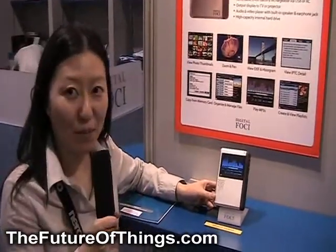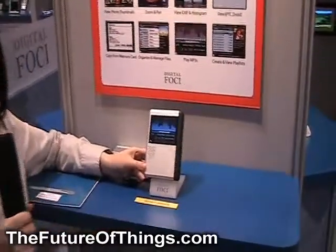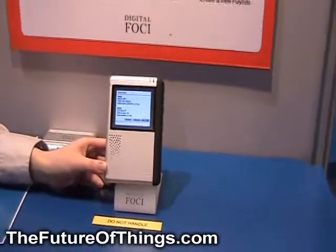Hi, thank you for coming to Digital Foresight. This is the Picture Porter 35, a product that we are introducing this year.